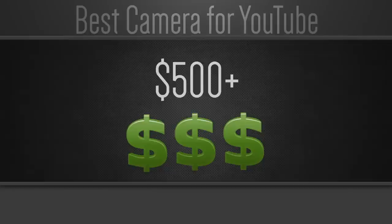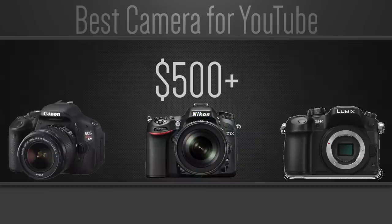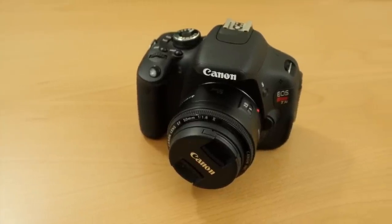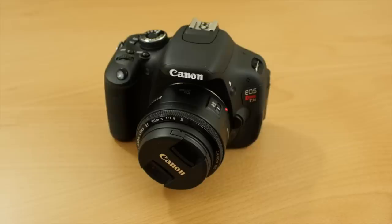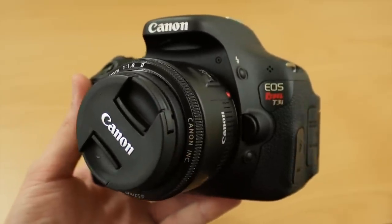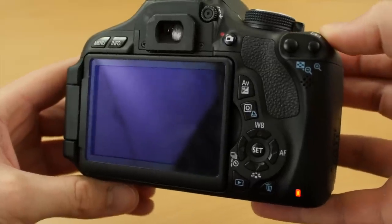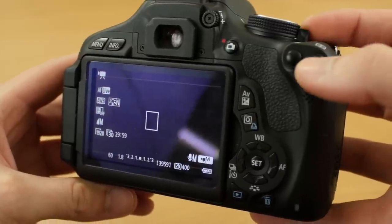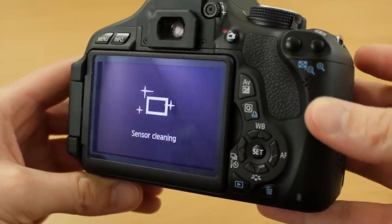The third and final category is DSLRs and higher quality cameras — mirrorless, micro four thirds, cinema cameras — all cameras in the $500 and above price range. These are cameras you'll eventually end up on with a higher budget. You'll be able to customize your shots more, get the best quality possible, use interchangeable lenses, and produce professional quality videos. You can get a great DSLR like the Canon T3i for about $500 with the kit lens and be ready to shoot.